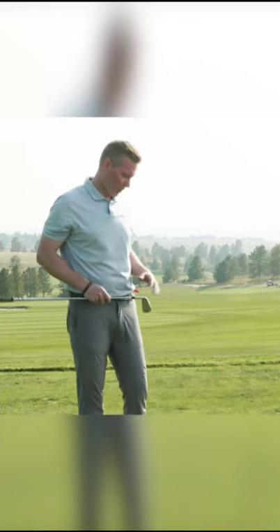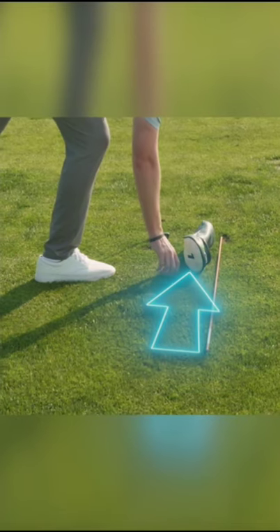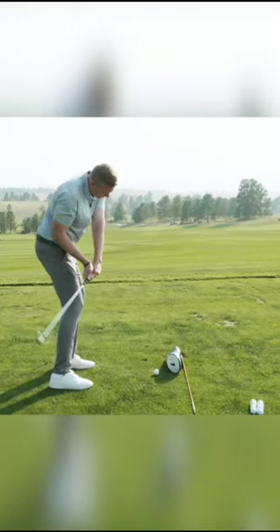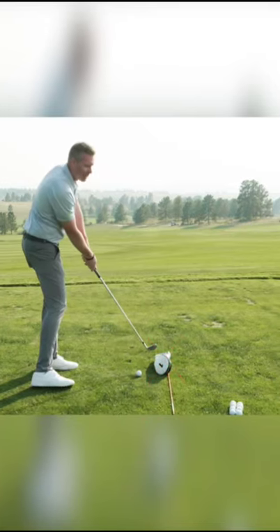If you struggle with a hook, what you want to do is set a head cover up in front of the golf ball and on the outside, giving yourself about two to three inches in between that ball and your club head. So if you came too far from the inside with this drill, you're going to come in and hit that head cover.